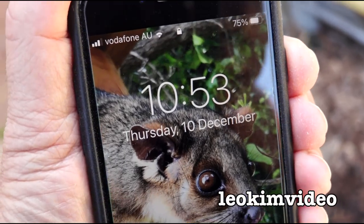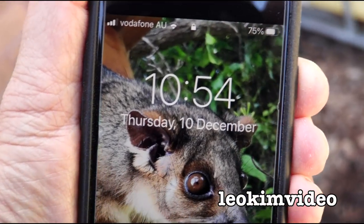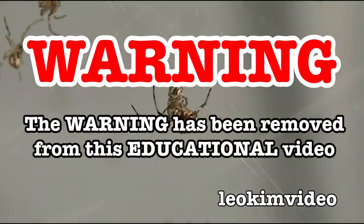I'll start the video like this. It's the 10th of December, episode 7 of Spider Tank 3. The beep has been removed from this video and as always this video is highly educational.